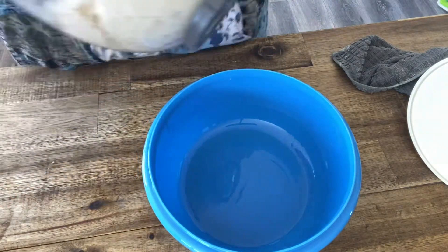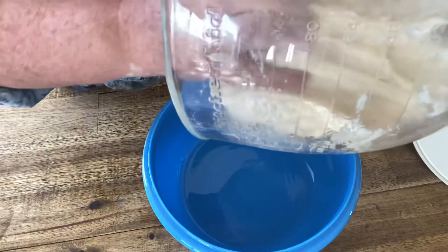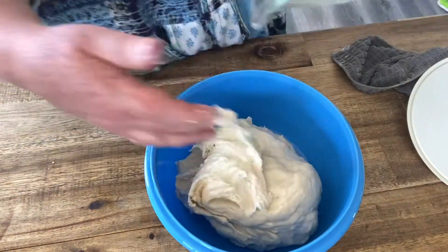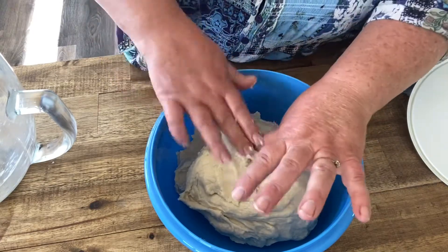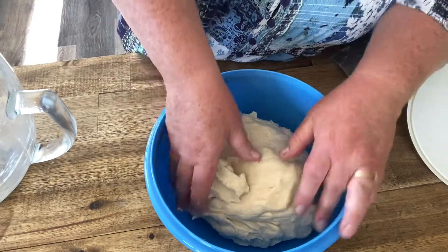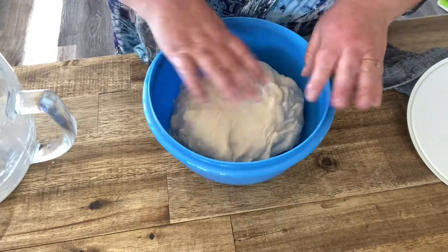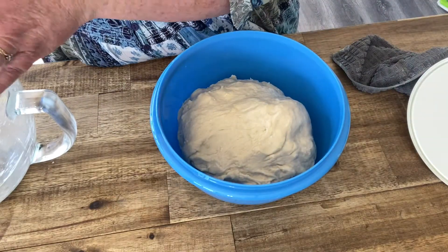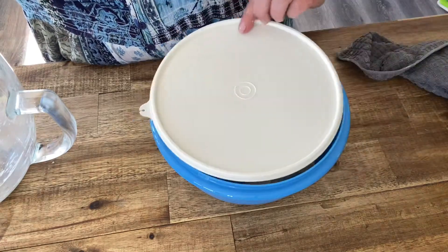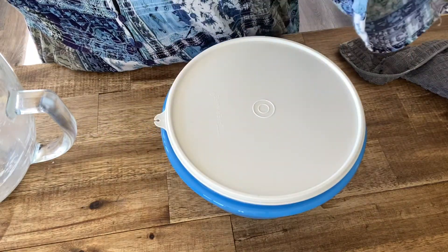So what we're going to do is pop our lid back on. This bowl is so heavy! Now all I'm going to do is leave that. It's very warm here today, so I'm not going to need to turn the oven on or anything. I'm going to leave that and check on it periodically until it doubles in size, which will be about an hour.